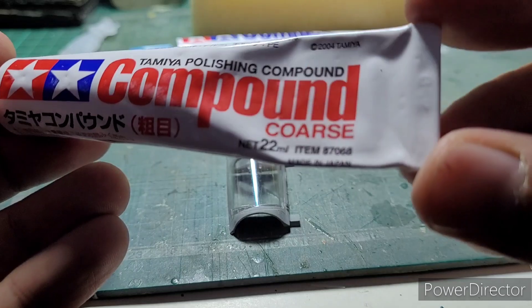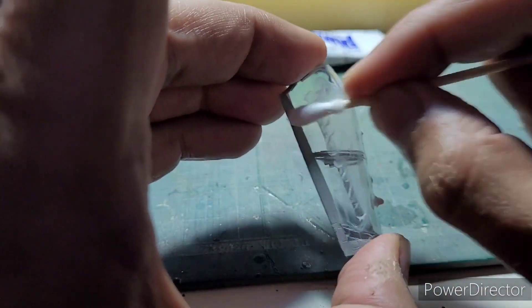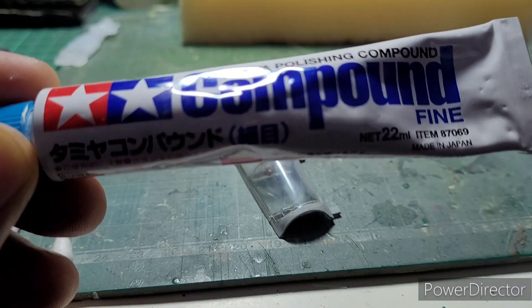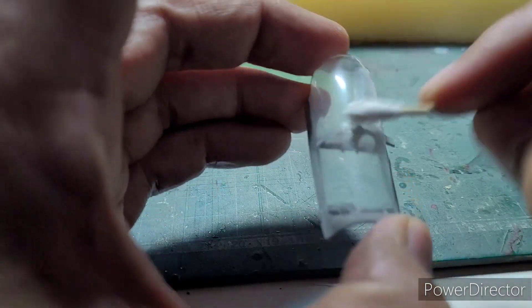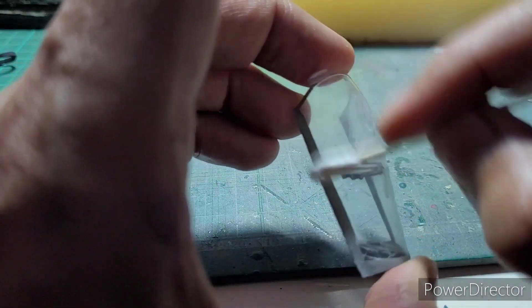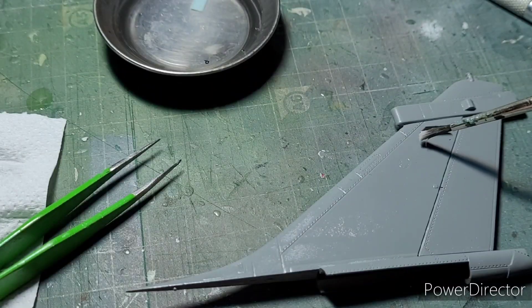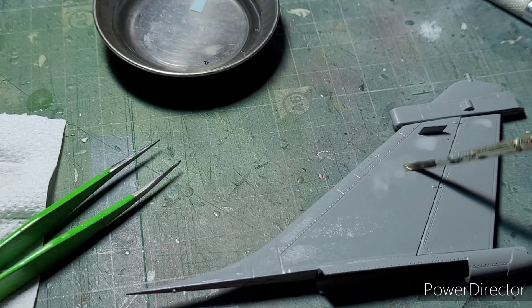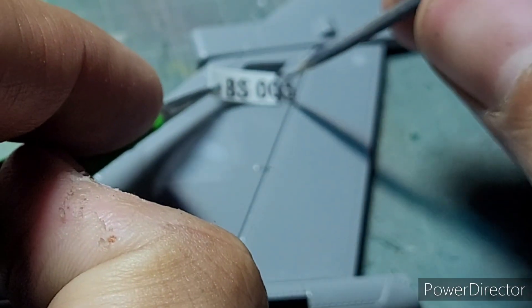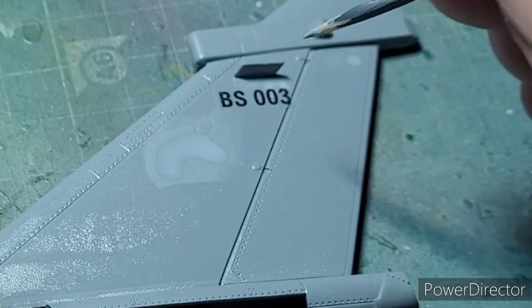I then began polishing the canopy with Tamiya coarse, fine, and finishing compounds, successively buffing the canopy with these materials. It was then time for the markings and insignia — I printed these markings at home and used my standard procedure of applying the decals.